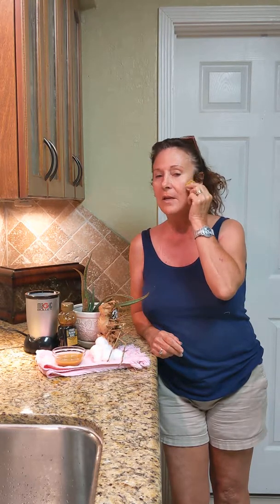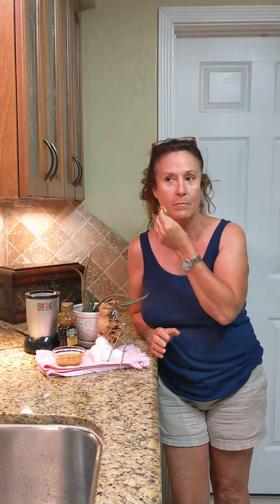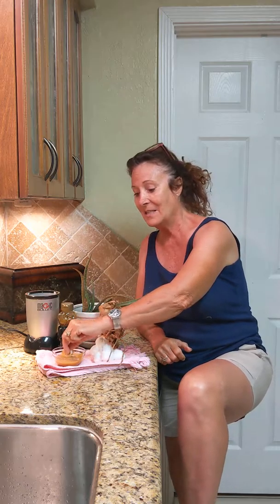Then you let that sit. They say you're supposed to sleep in it — I don't know if I can sleep in it, but we're gonna give it a shot. Let this layer dry and then I'll go back and add more. The next thing is they say you can put it on your legs.